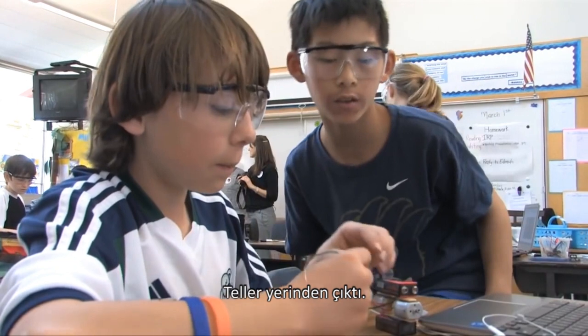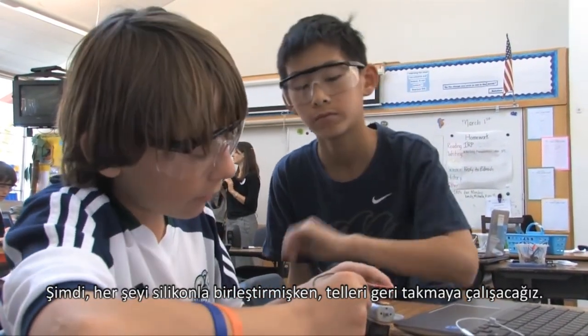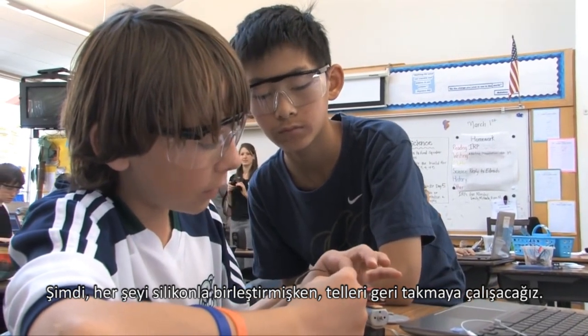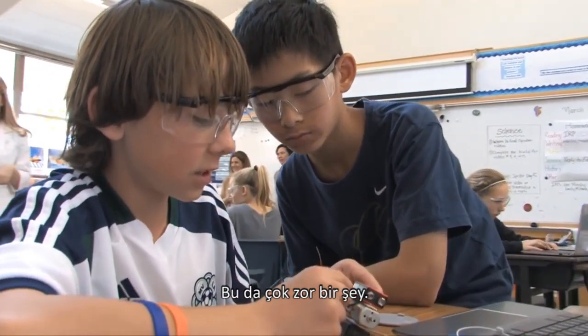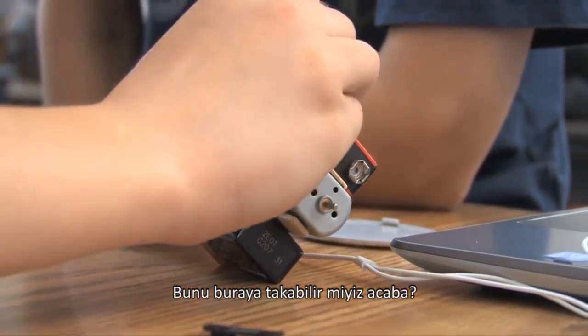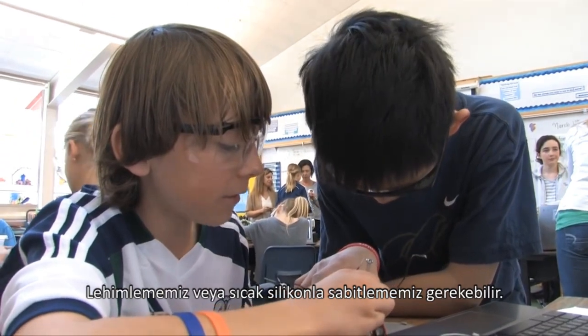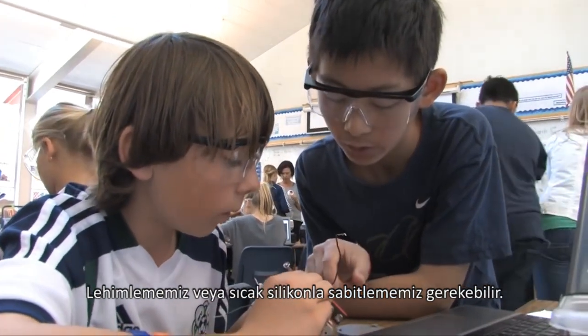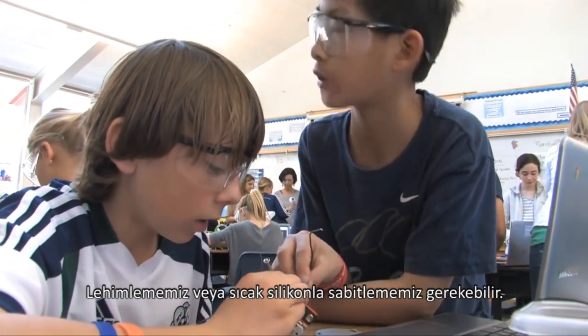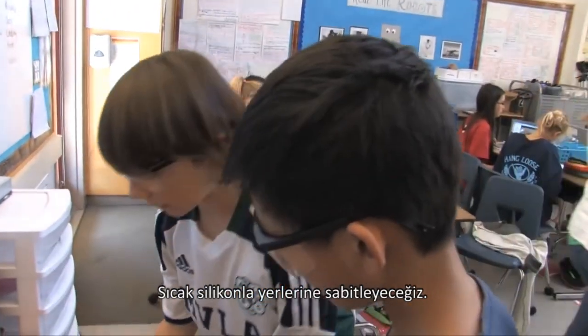Once the wires got pulled out — and once we've already glued everything together, now we have to try and put the wires back in, which is actually very hard. The problem is it's very loose. We might actually have to solder, or hot glue it in. We're going to hot glue them in place.